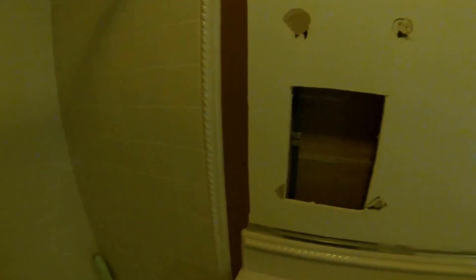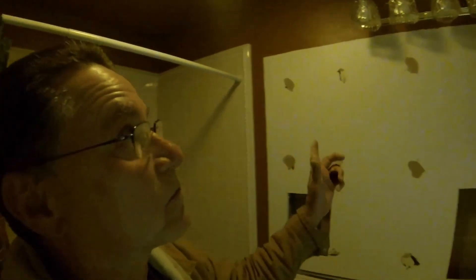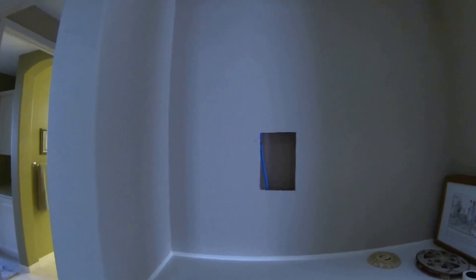Now let's take a look at the hall bathroom. Here's the toilet piping and the sink piping. Notice what we did in here: we pulled the mirrors down and did all the work behind the mirrors. So now when you do the drywall patches there's absolutely nothing to paint in here. This is the bathroom sink.